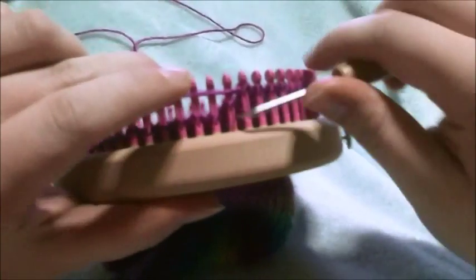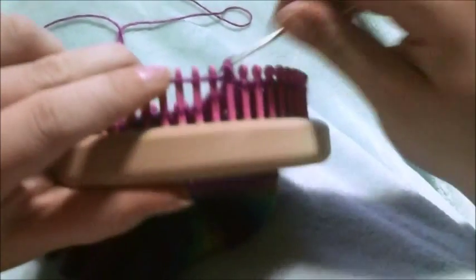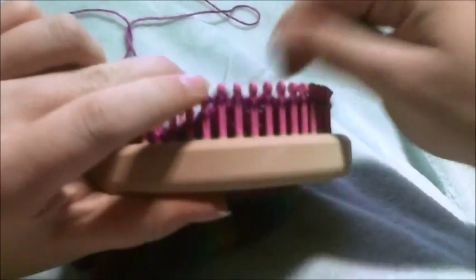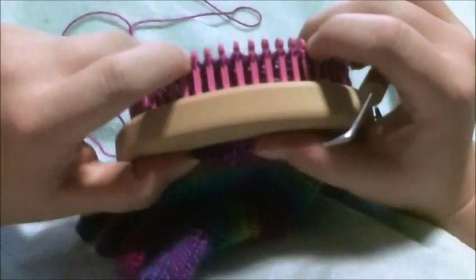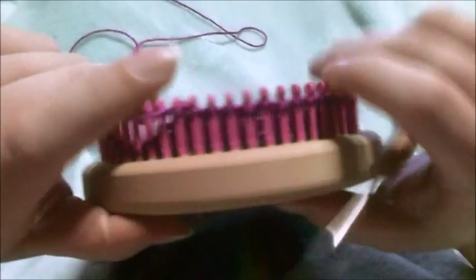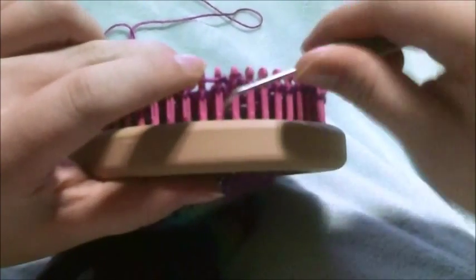You continue this process until you're down to however many single loops you need in between your wrap and turns. I guide that using a drawn-out foot mold on a piece of paper. I put the heel end in there and however many pegs it covers — on the fine gauge it usually covers about eight or nine pegs — is however many stitches you'll need in between your wrap and turns.